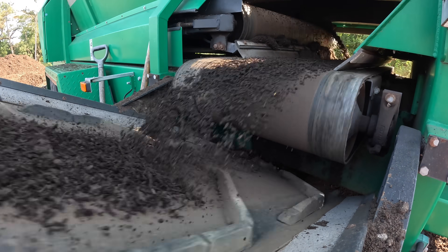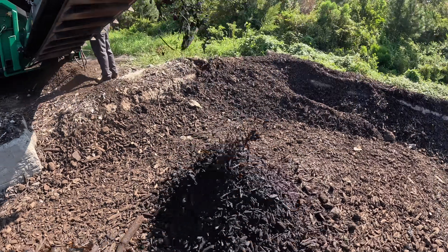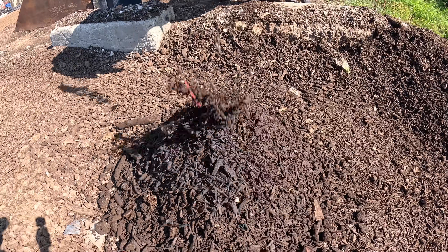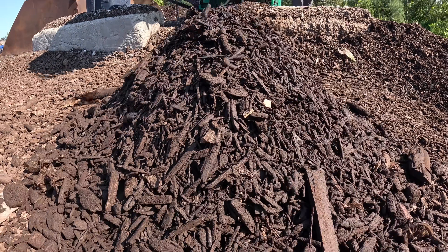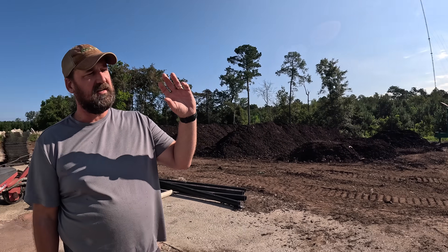We feed the screener, and the overs — the material that doesn't pass through — go to the first pile to the right of the screener. We use those overs to essentially inoculate and jumpstart the next batch, because they still have all those microbes in them and are rich in them. We have seen that when we didn't have enough overs and used straight wood chips, it was a two-to-three-week jumpstart delay. With overs, you've got colonies already built up, multiplying in there, and there's still some compost in them that helps jumpstart the next batch.